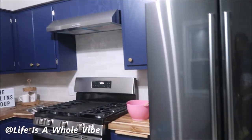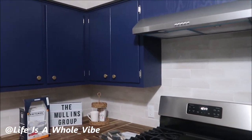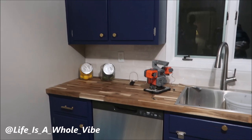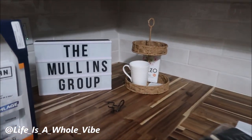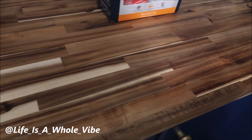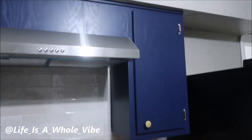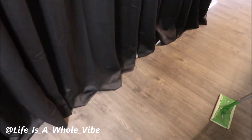I saved the best for last — look at this kitchen! I've never seen a kitchen with such a pop of blue, and these countertops are amazing. They look like a wooden floor. You can see my reflection as I'm holding my two-year-old who was asleep. I just wanted to show this really nice flip home. And here's the master bedroom upstairs with a nice closet — they draped a curtain and have a nice little shoe rack. Everything was just really nice.